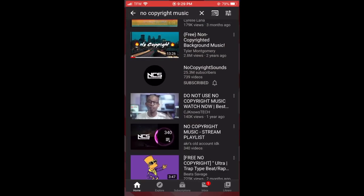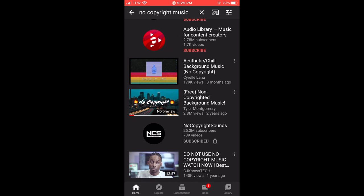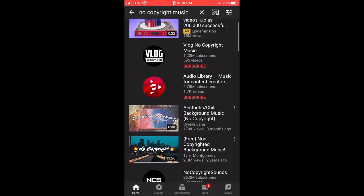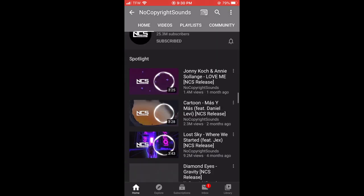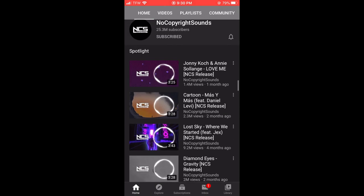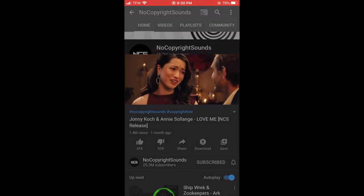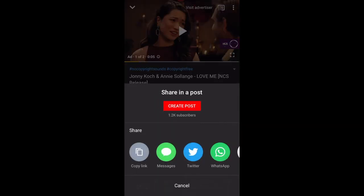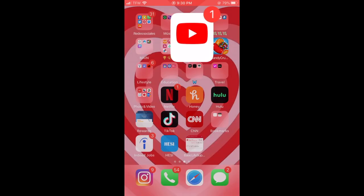For no copyright music, go to YouTube and search 'no copyright music.' There are different channels you can choose from — I'm subscribed to No Copyright Sounds, so you can check that one out and listen to whatever you like. Once you find a song, click the share button and copy the link. That's just my way of doing it.